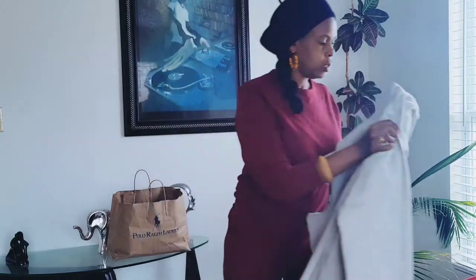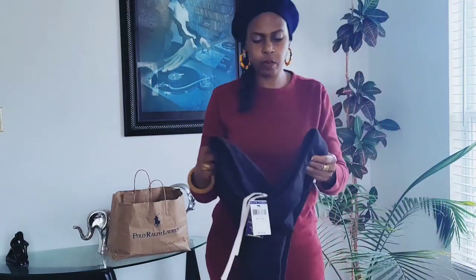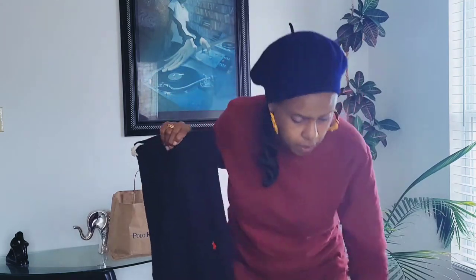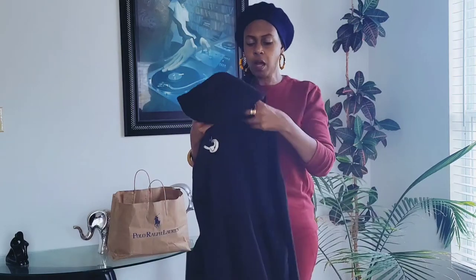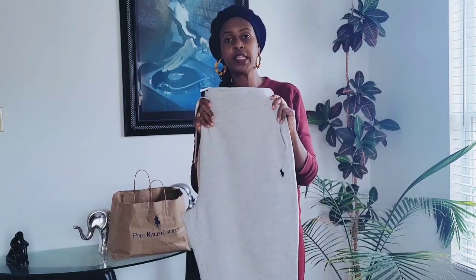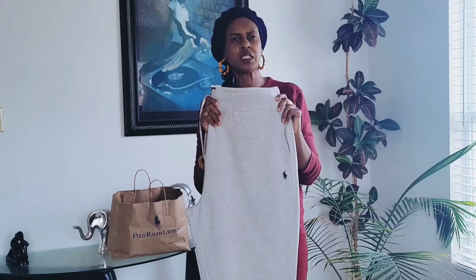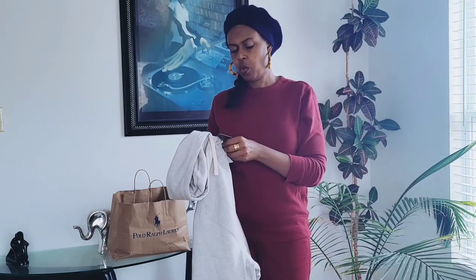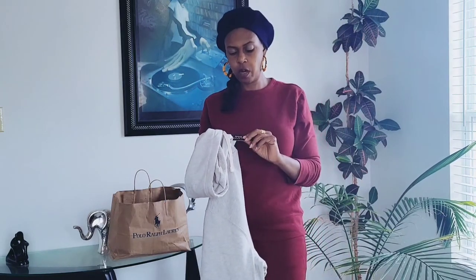Just to do a comparison, I brought the black one out — don't forget that video when you finish this one. The Polo logo is in the same spot on the black one. I forgot to mention the price on this — when we went back on Black Friday, the pants say $125, so we received those for right around $60 to $65. And the hoodie says $140, so we received the hoodie for $70. Great deals on Black Friday.